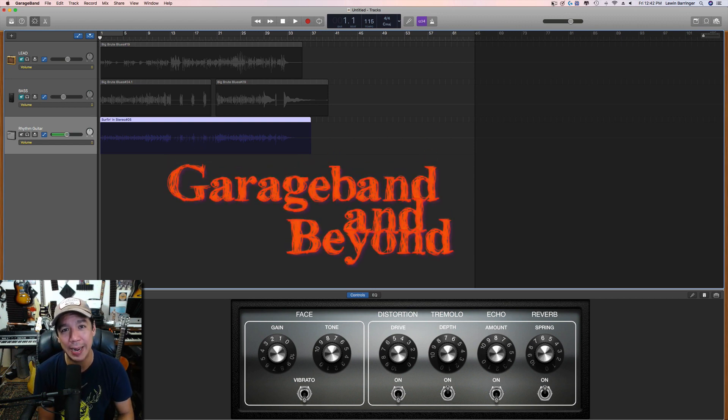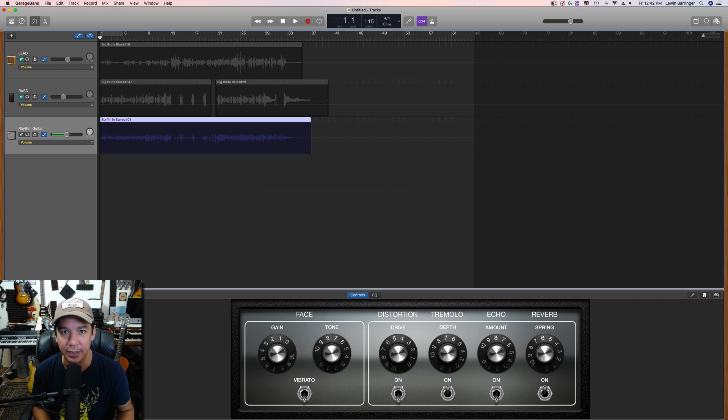Hey guys, Lewin here at GarageBand and Beyond. Today we're going to be doing a beginner's lesson on the Auto Drummer and how to get the most out of it. If you could go ahead and hit that subscribe button — it's just a click — then you're a subscriber, which I'd really appreciate. So let's talk about the Auto Drummer.